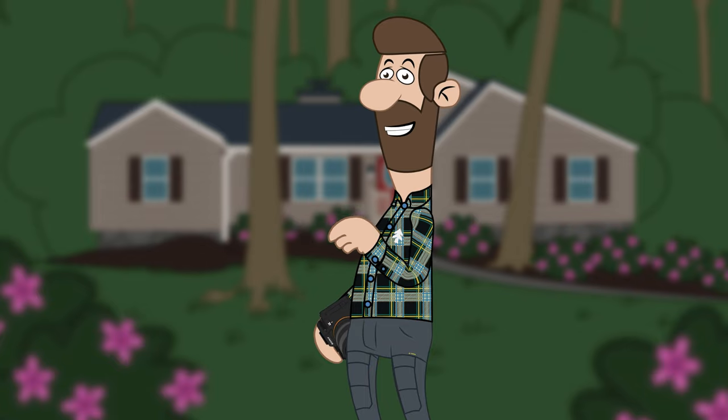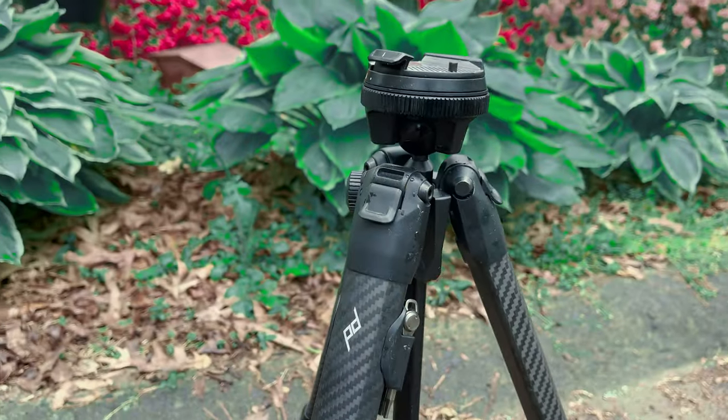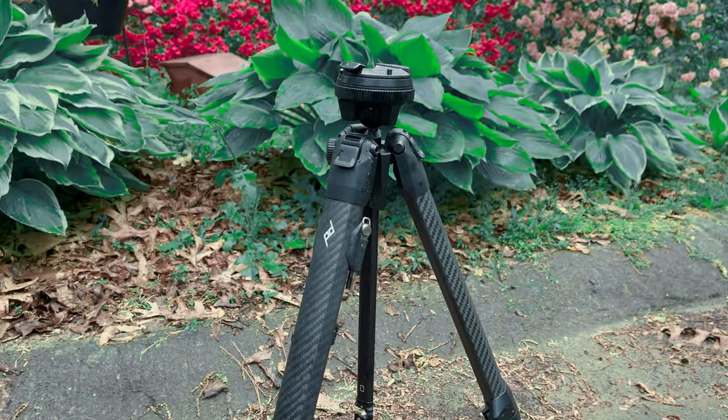What's happening everyone? I'm back again with another one minute gear review. This is the Peak Design carbon fiber travel tripod.